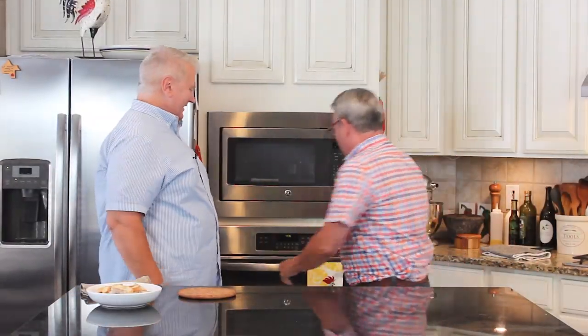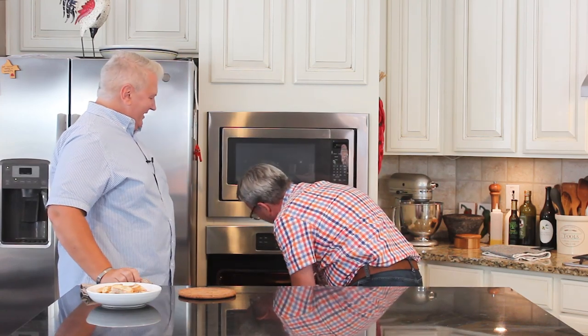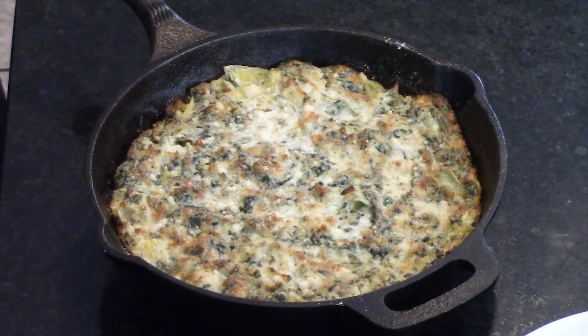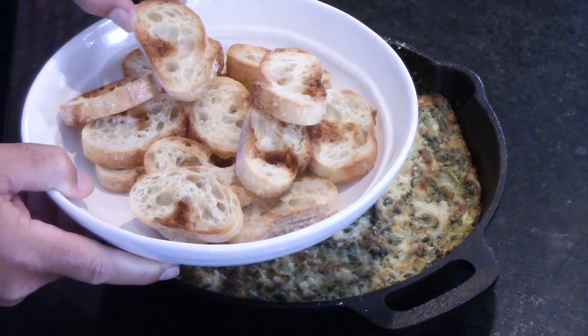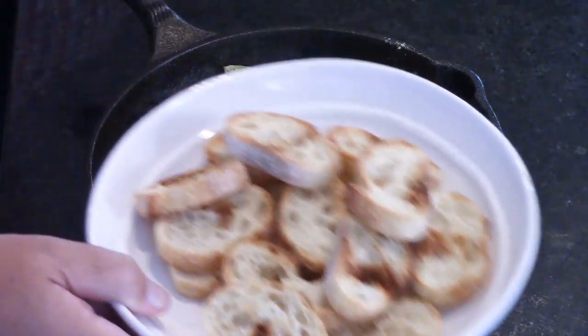It's been about 35 minutes. That looks wonderful — cooked to perfection. Obviously you'll want to let it cool — we also like to use a nice sturdy vehicle for our dip. We just sliced a French baguette into little slices and toasted it. So now we're ready to dig in.